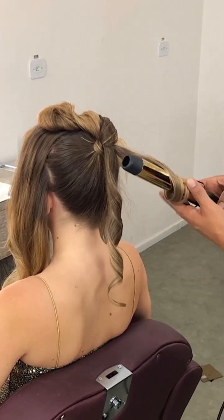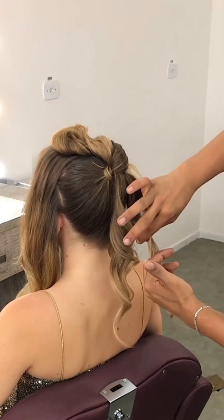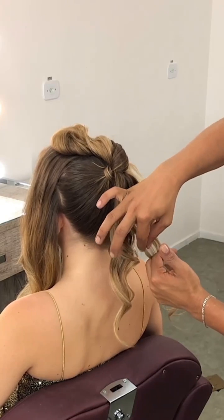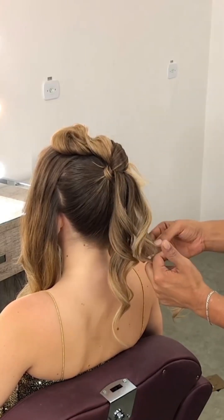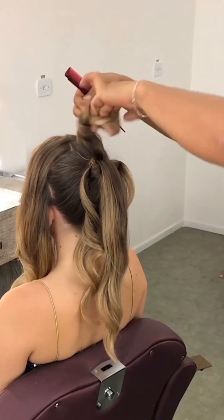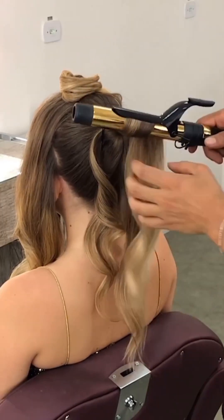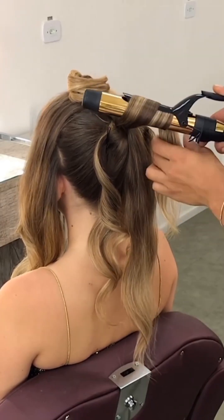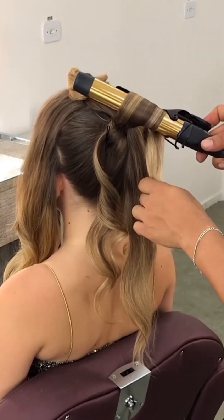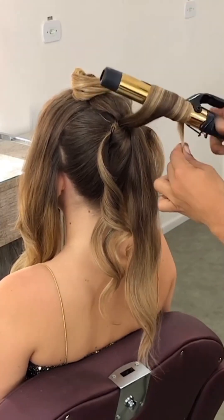Curl these sections with the help of a tong. Here is a little trick: one curl should be outward and the next should be inward. This alternating technique makes the curls overlap and gives the ponytail a fuller look.